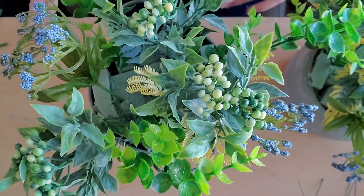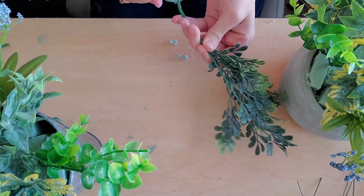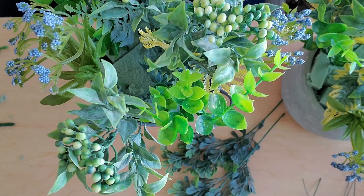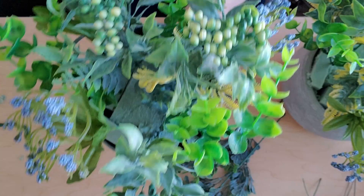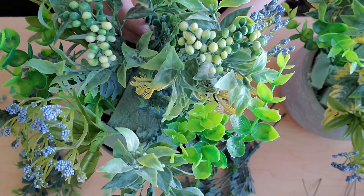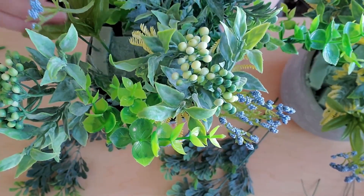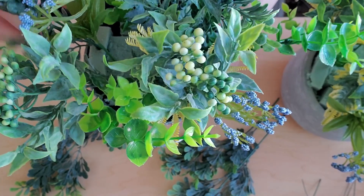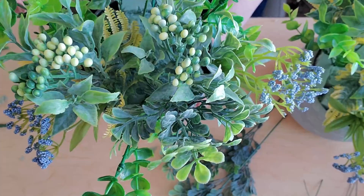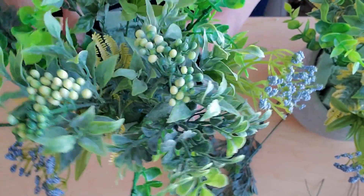I went ahead and did this in the other pot as well. Now we get to add in this last type of greenery that I bought. I really like this greenery because it's really great for adding in just a little bit of dark greenery. Again, all this greenery can be found at Walmart and it's really cheap. So not bad — really easy Easter arrangement to do.